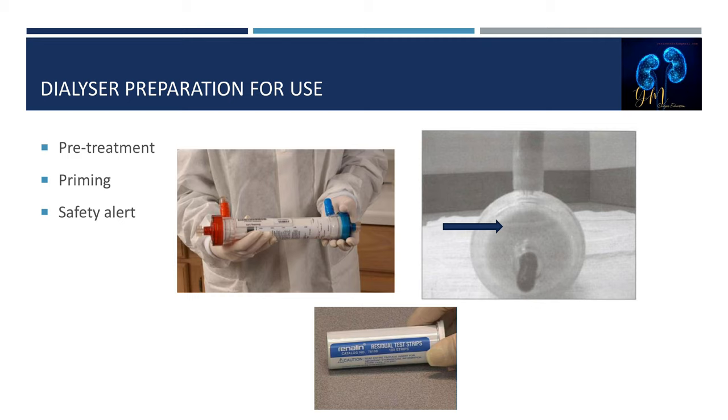Safety alert: two staff members must verify the dialyzer is the correct dialyzer for the correct patient prior to priming. Fifth, the germicide should be verified for adequate presence prior to priming by performing a sterilant indicator test. Staff members must document that the visual inspection was performed and that a positive presence test was obtained.